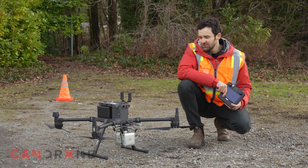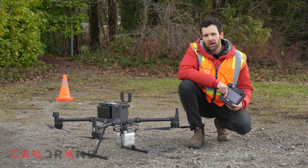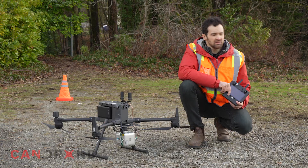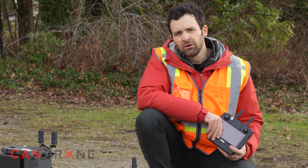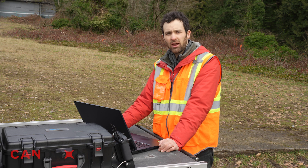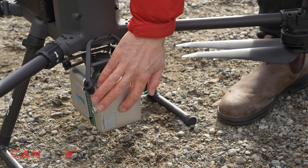Alright, we have our X3H set up on our M300. A couple of things we have to do before we get flying. The first is review our mission, make sure we get everything we need in this area of interest. We also have to go into our X3H and make sure the configurations are appropriate for the kind of data we want to collect today. Once all your configurations are set, you can power down your laptop and head over to your LiDAR system, reboot it in order to activate all of the settings you may have changed.